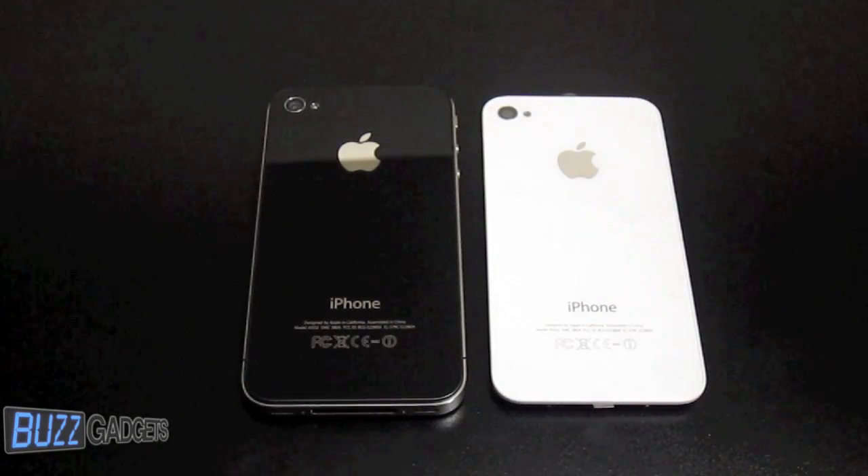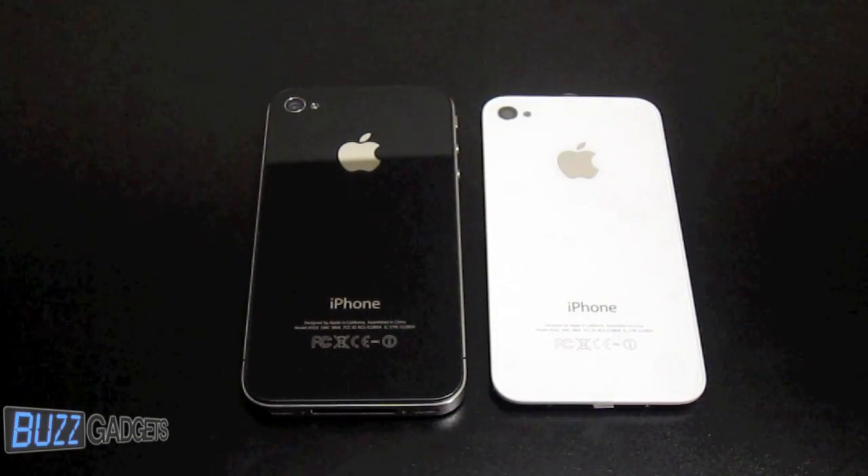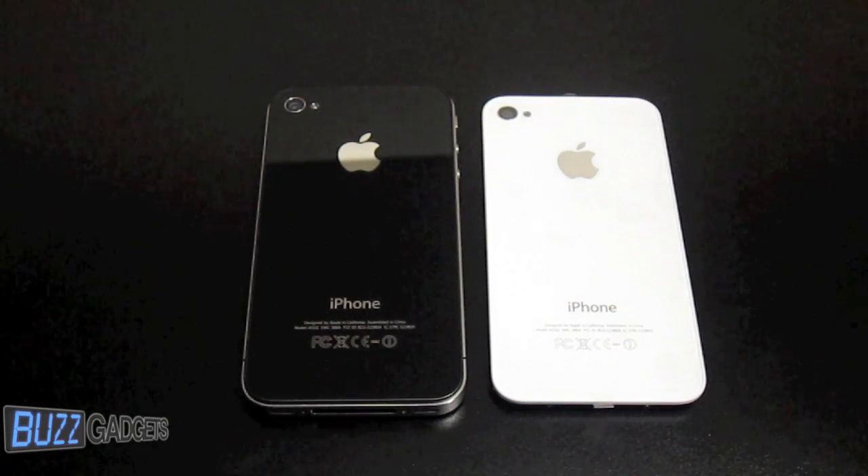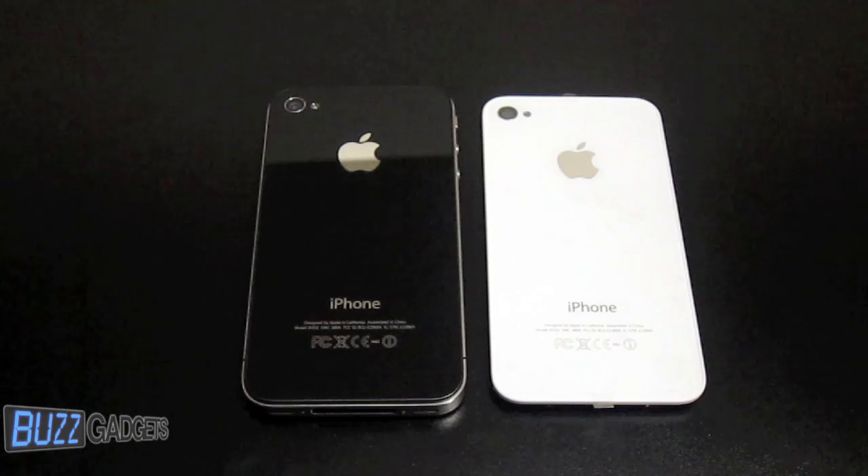Hey guys, what's going on? Kair here from BuzzGadgets.com. Today in this video we've got a quick installation of the white glass piece for the iPhone 4. We're going to go ahead and take the black one off and place the white one on. So without further ado, let's go ahead and get into this video.